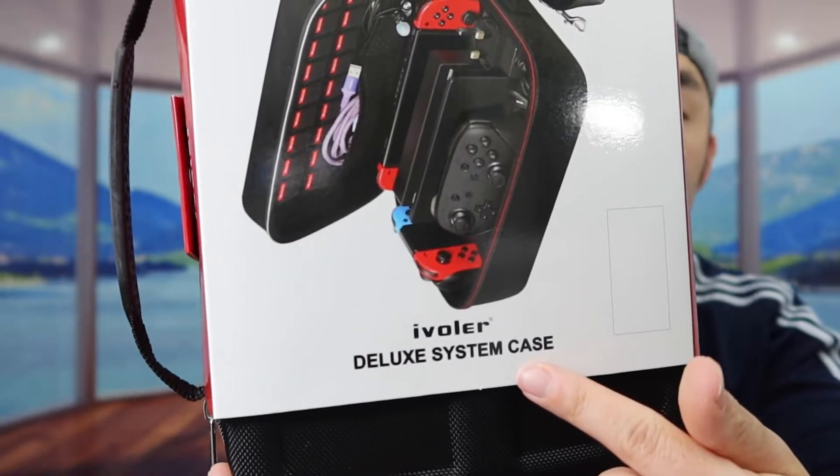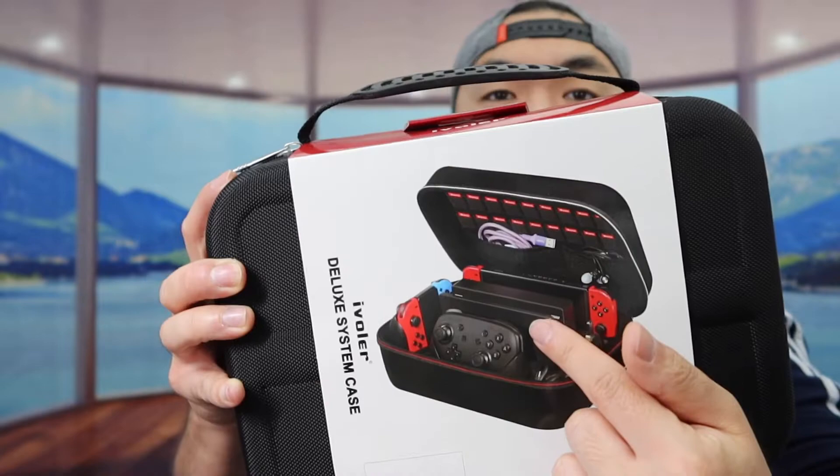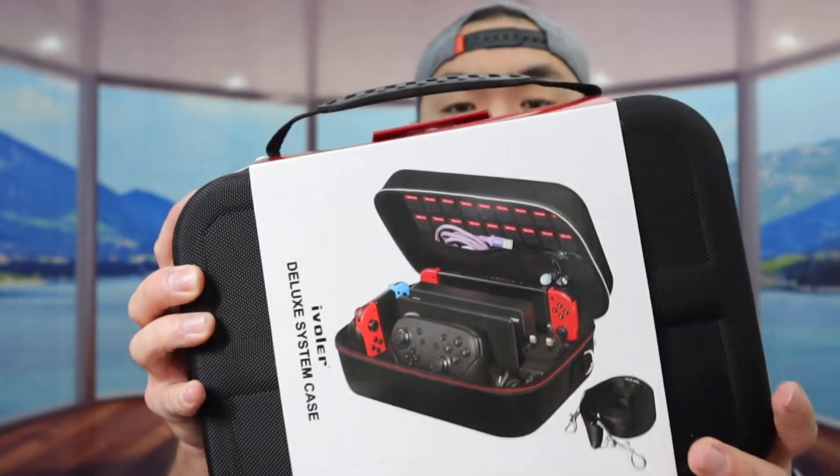Hey G-Squad, welcome back to my show. So for today's episode we got this cool item and basically what this is is a storage case that you can use for Nintendo Switch. You can see the one that we got right here from this brand, and here is basically what the product looks like when you guys first get it.